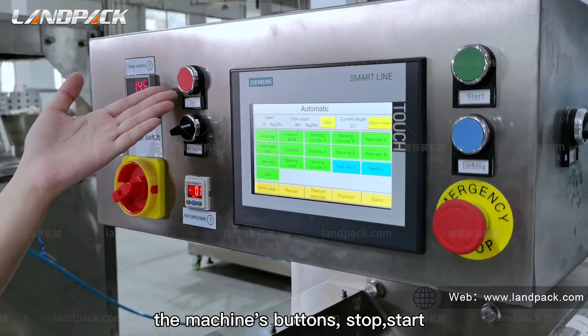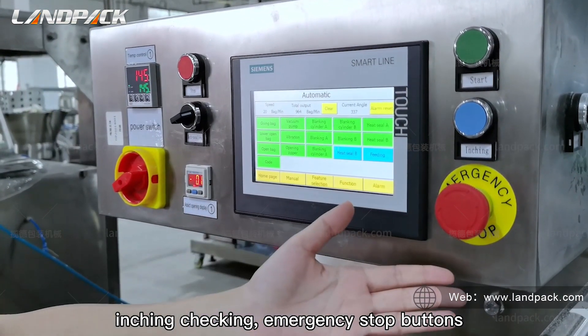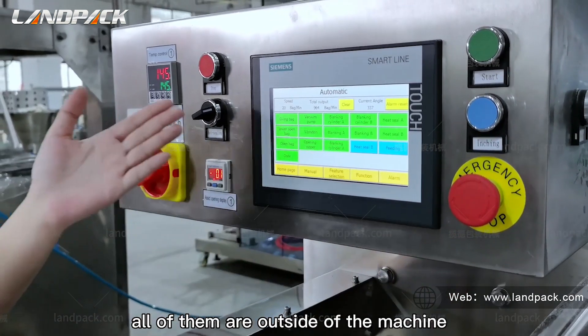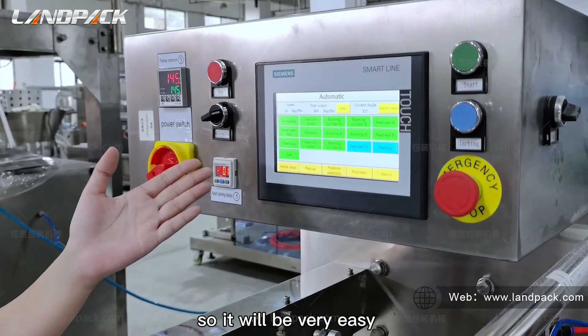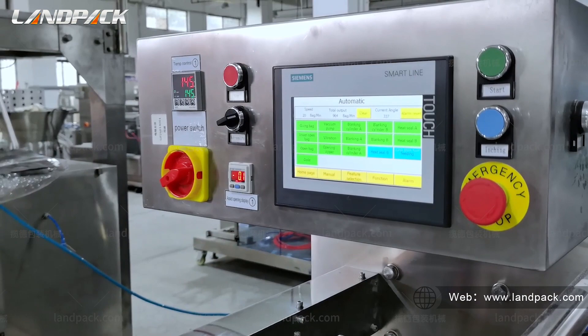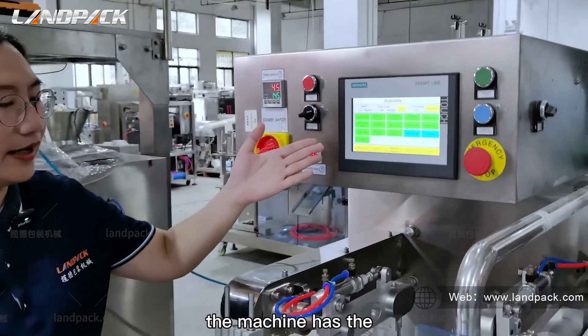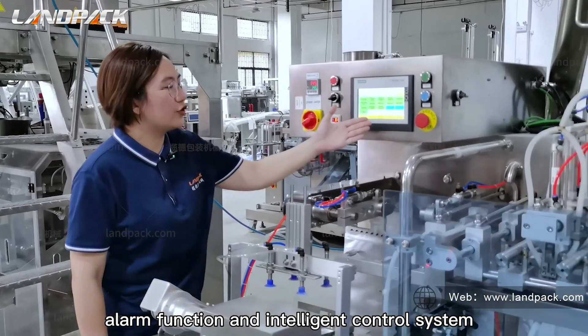The stop, start, engine checking, and emergency stop buttons are all on the outside of the machine. So it will be very easy and safe for you to operate during production. The machine also has an alarm function and an intelligent control system.